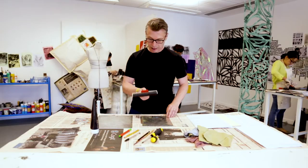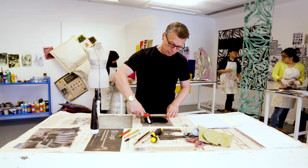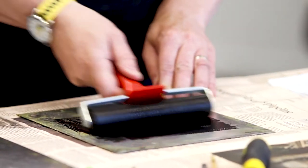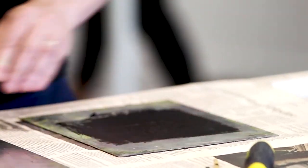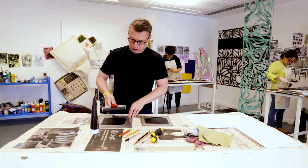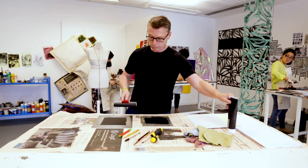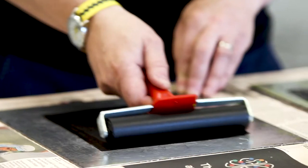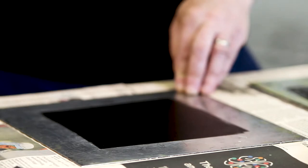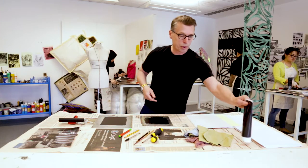I'm going to start with some ink which I've rolled out on my plate. This little bit of ink is a bit too sticky to make the print, so I'm going to transfer it onto this clean plate to roll out a much smoother, more velvety block of ink. We always put the roller down upside down so that we're not transferring ink onto everywhere we're working.